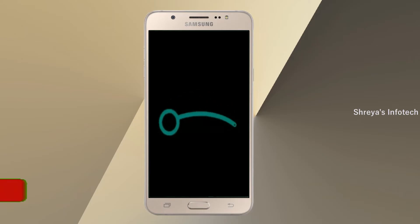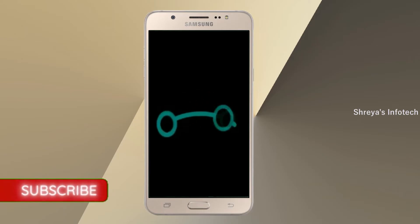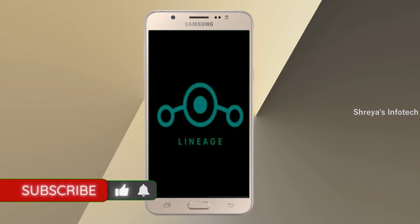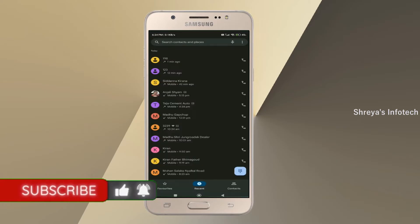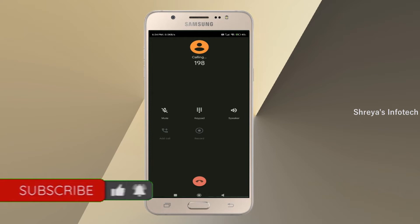Friends, it will take 2 to 3 minutes to reboot your device successfully. Let us ensure all features are given. Continue in English. Press is open.